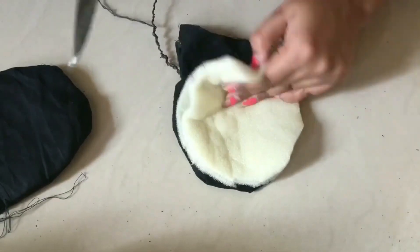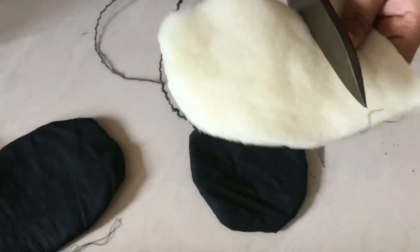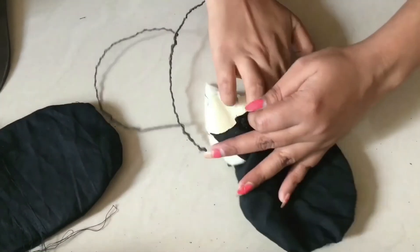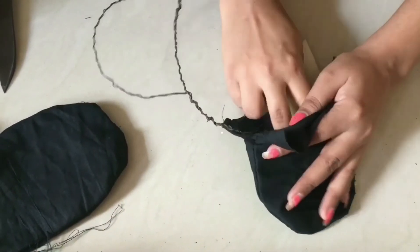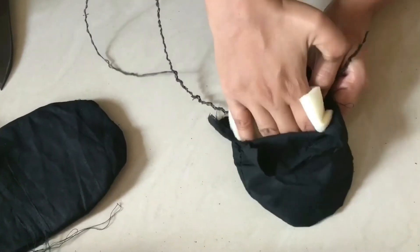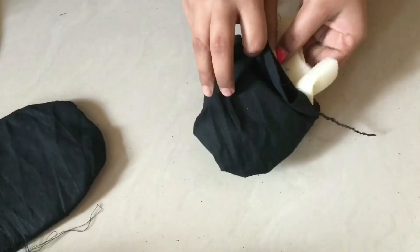I have taken foam cloth - you know, foam - and you can also put cotton in this, or cardboard cut to the same size and insert it. It will look bulky and look good also.